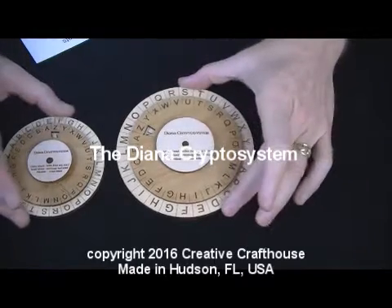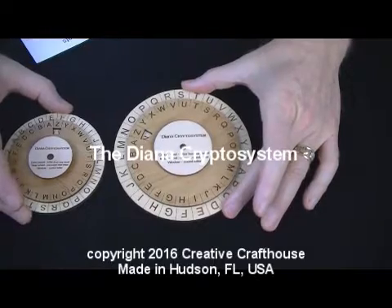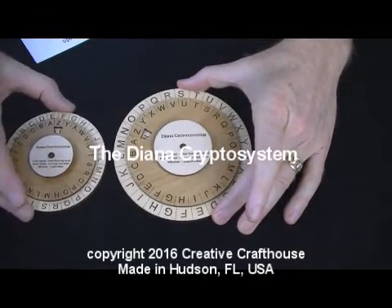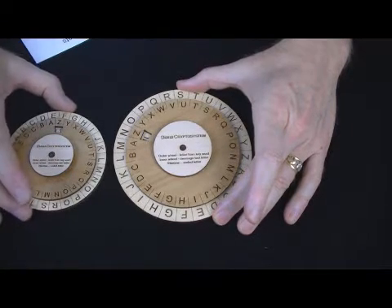Folks, this is Dave at Creative Craft House. We make quite a few cipher systems, some our own design and some historical, like the Confederate Army, the Union Army, the Mexican Army cipher, and the Alberti cipher from the 14th century.